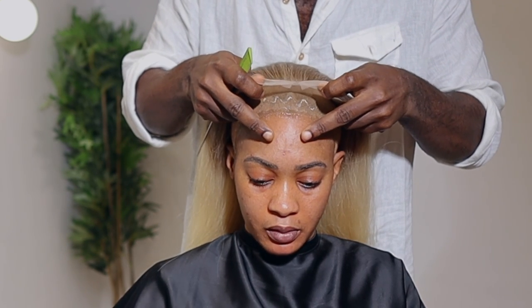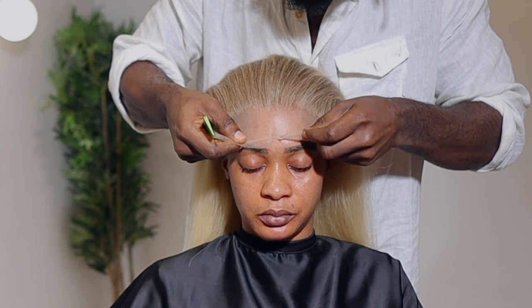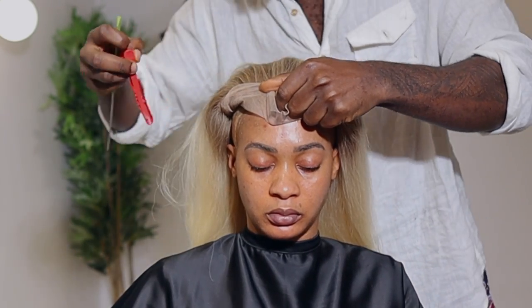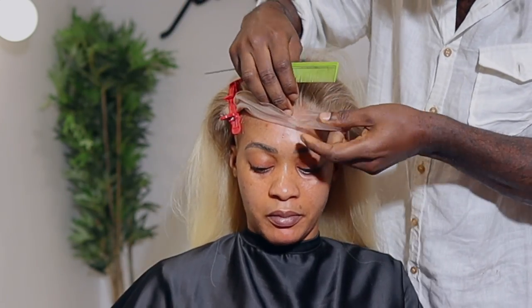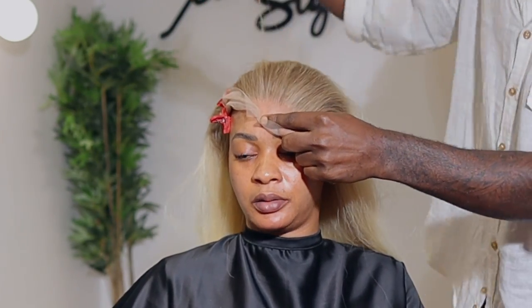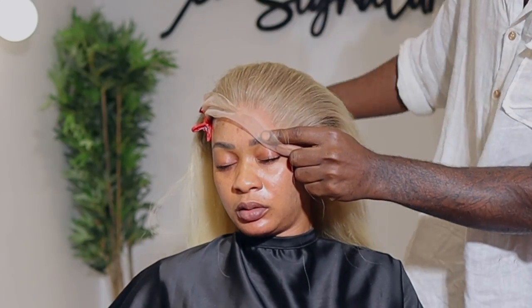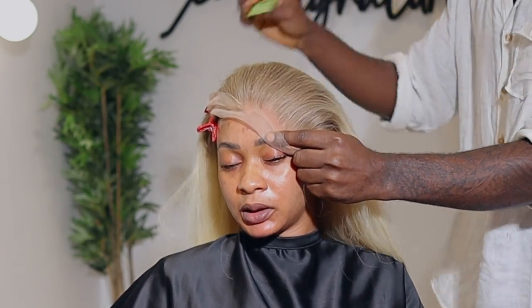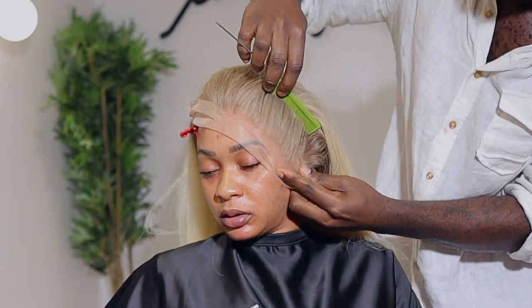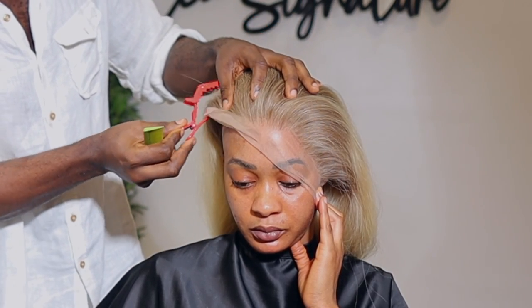In some of my videos I like to open the frontal from the middle, and I like to place that in the middle of her face. Once I place the frontal I'm going to get my control pin to secure that part while I work on the side. I really don't like to rush my installations because I want a flawless result. If you're still watching and haven't subscribed, please go ahead and subscribe and turn on the notification bell — I have a lot of amazing videos here that can help you up your game.